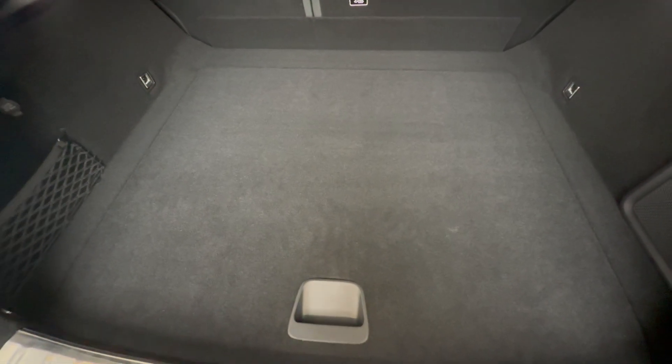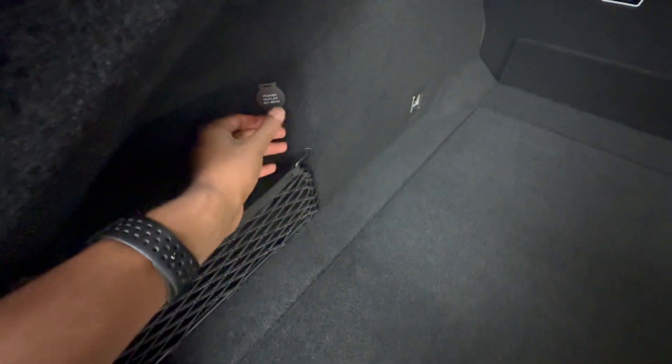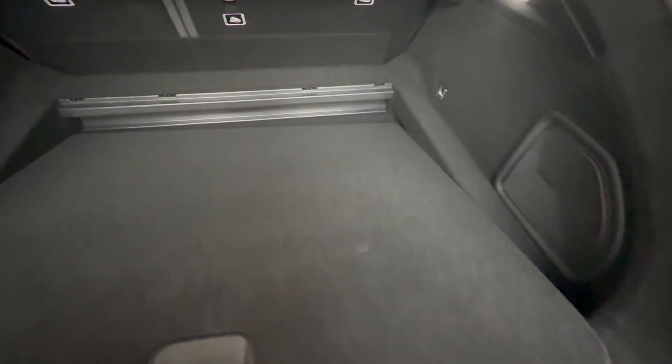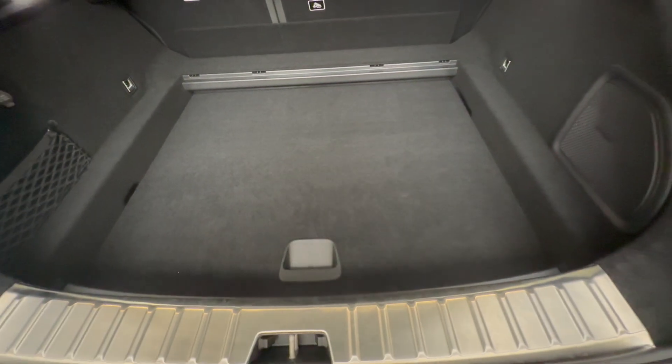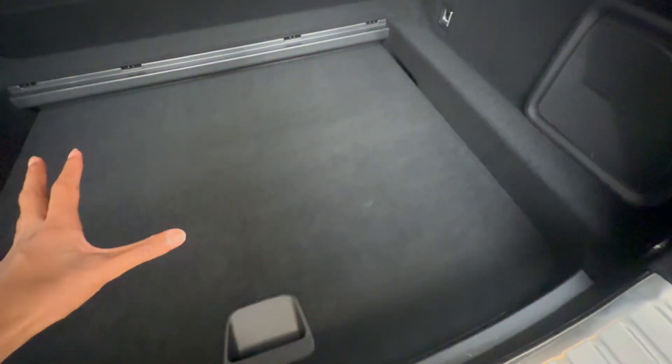There's an etched Polestar logo where the rear windshield would have been. This trunk is more practical than it seems — there's a netted storage area with a 12-volt power outlet. The load floor is adjustable: you can lift it up and see the notches, lower it for a flatter surface to fit more items, and there's extra storage underneath where you can put your charging cable.